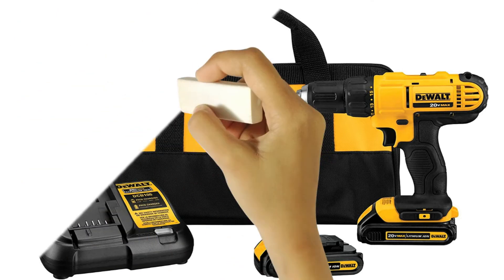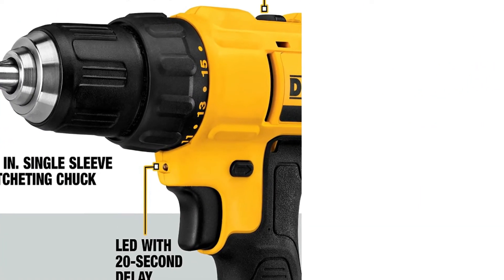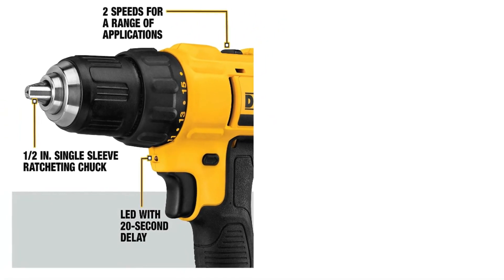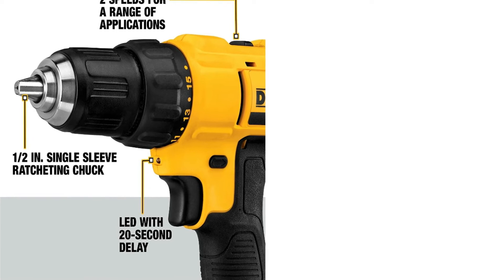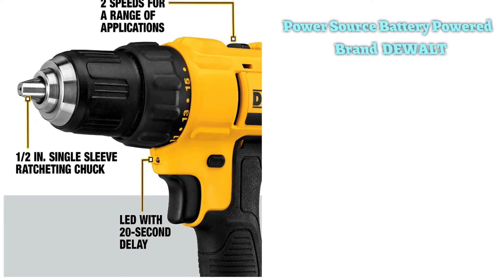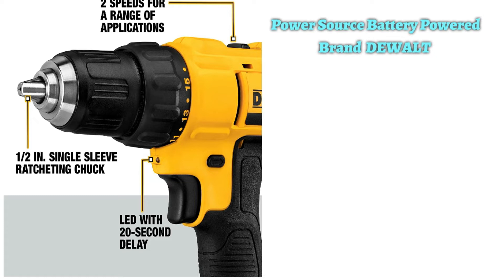It uses a 60V/20V FlexVolt battery — the most powerful DeWalt battery — to give this drill unparalleled power and battery life. It gives the brushless motor enough juice to produce a max speed of 2250 RPM with a UWO rating of 340. A detachable side handle allows one to get a firm two-handed grip on the drill. The DeWalt battery also carries an impressive 6Ah capacity, giving it about four times the runtime of standard 1.5Ah batteries.